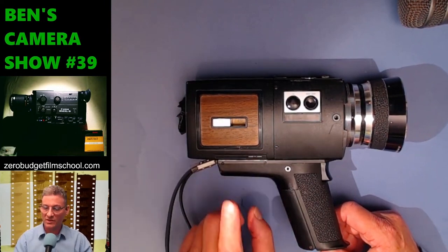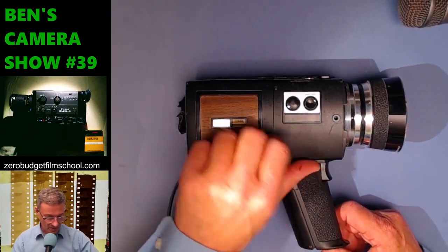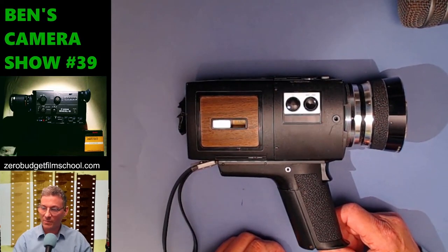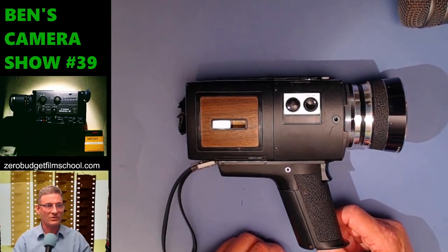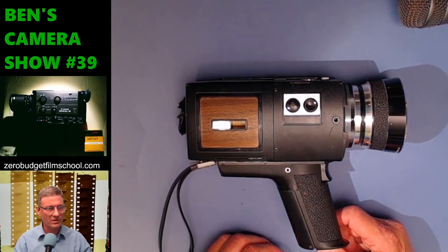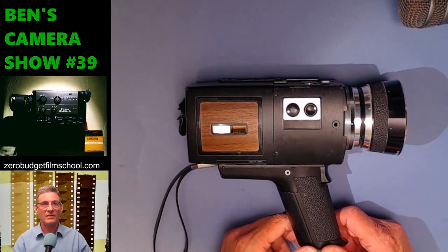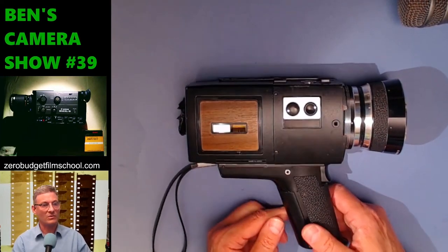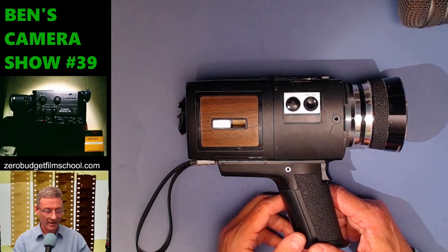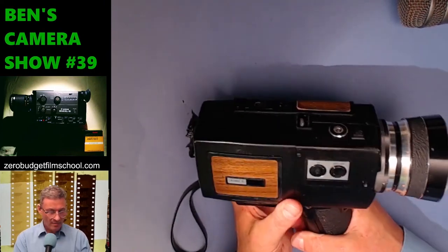What cartridges can this camera automatically meter? Quite a few. It can automatically meter ASA 25, 40 — so that's Kodak 50D — 64 if you find old Ektachrome 64, ASA 100 for Ektachrome 100D, Tri-X at 200, also 160 and 250 ASA. Basically anything other than 500T this thing will automatically meter, though the automatic light meter might actually be a bit inaccurate.